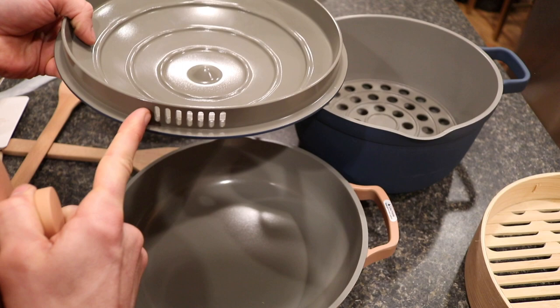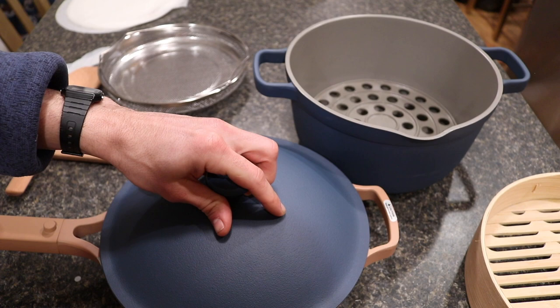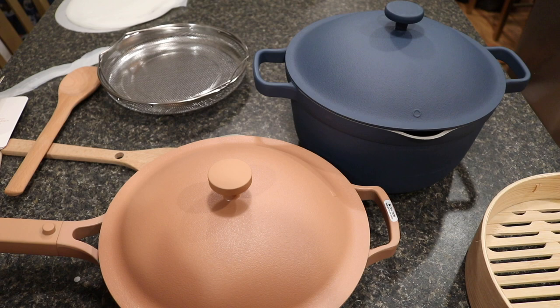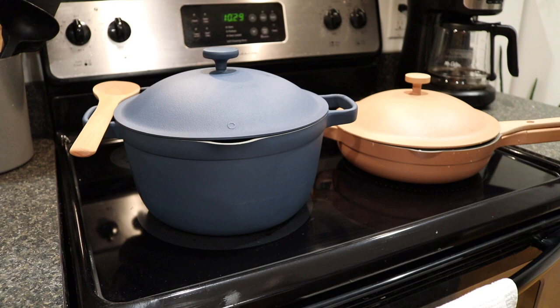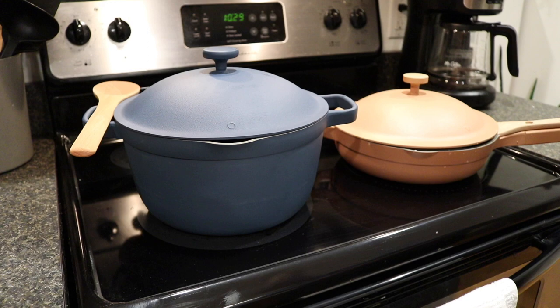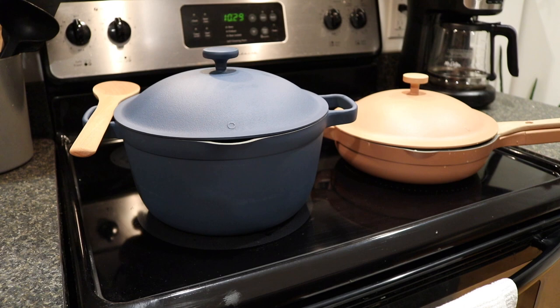That's everything for the unboxing. I'm going to hand wash these and we're going to start meal prepping to see how this goes — I'm super excited. Real quick, I wanted to show what the Home Cook Duo looks like on my stovetop. You've got the Perfect Pot in blue and the Always Pan in spice. They kind of remind me of a gender reveal color scheme, but they look very nice and elegant on the stovetop. Now we'll start cooking.